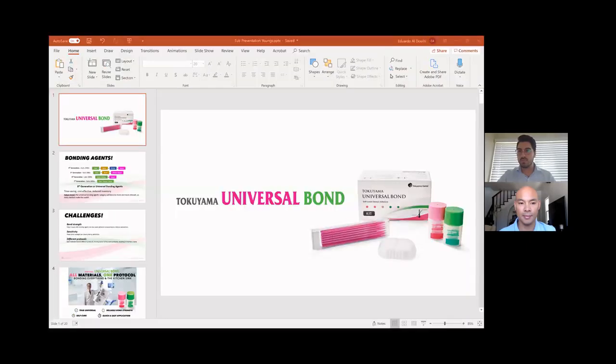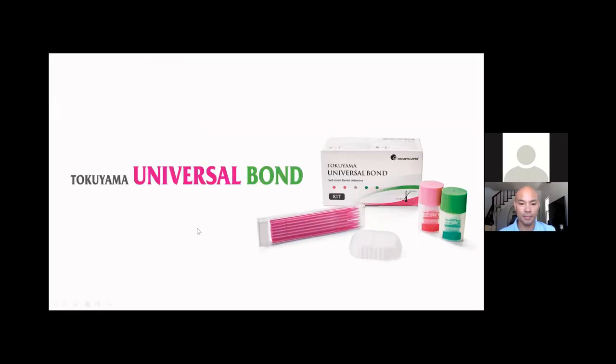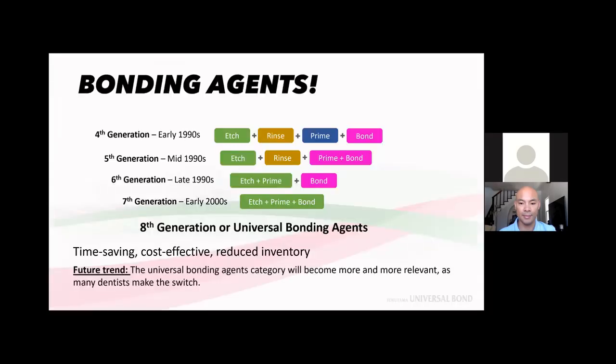Here is our 8th generation Tokoyama Universal Bond. It comes in a two-bottle system, but I'll tell you later how it works — the application is really simple and easy. To start, let's take a step back and look at bonding agent history. Here I want to bring to your attention one of the common improvements made in every generation. Let's look at the 4th generation bonding agents.